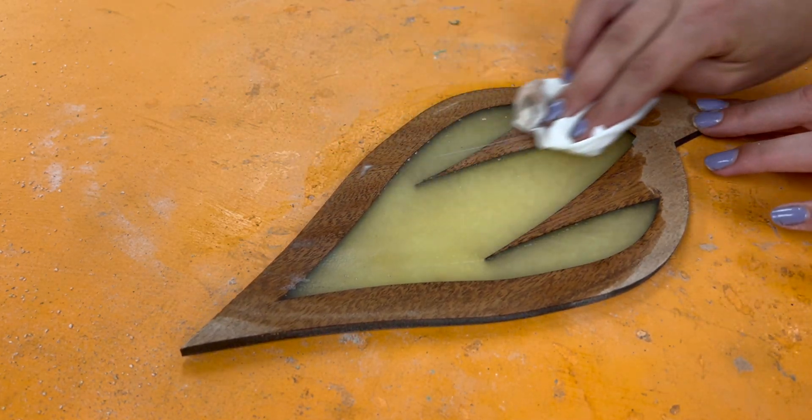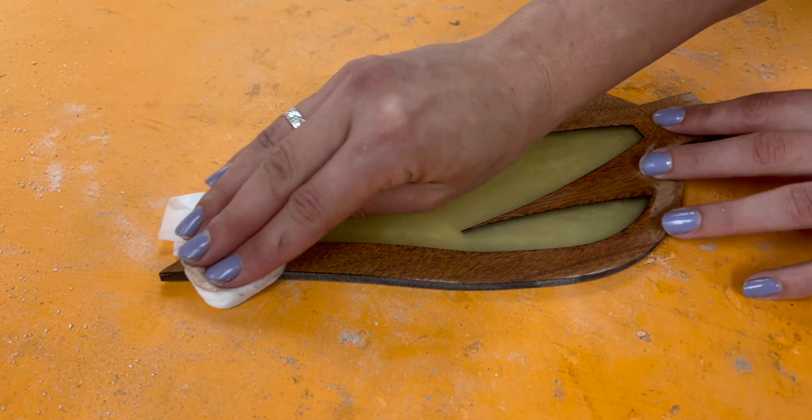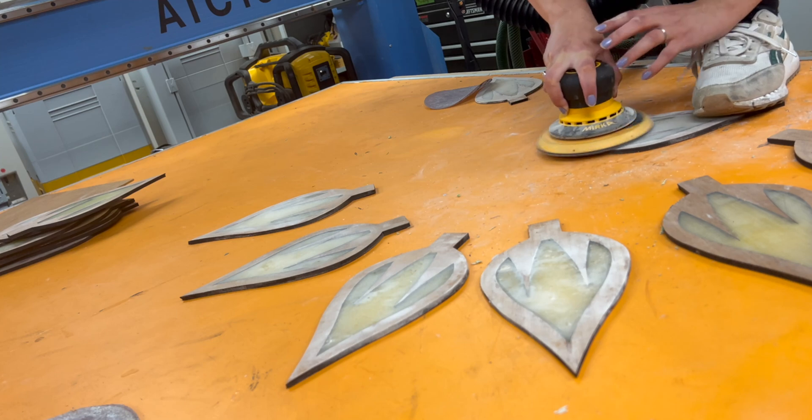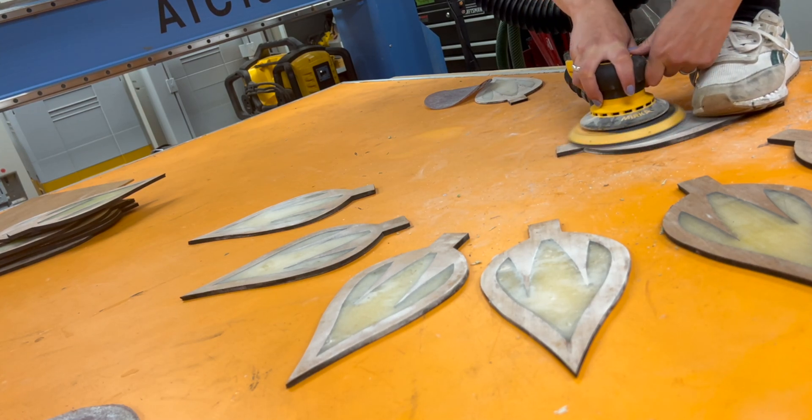Time to sand. It lays down nicely, and it's also a fun step because it gives a sneak peek of what the finished petals are going to look like.